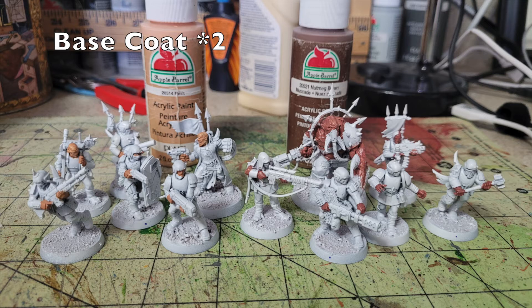Next, base coat all the flesh on these miniatures. There isn't much flesh exposed, which is great. To create variety, I divided the kill team in half: one half got two thin layers of Apple Barrel Flesh Color (50 cents at Walmart), and the other half got Nutmeg Brown by Apple Barrel, also 50 cents. The Citadel equivalents — Bugman's Glow and Cadian Fleshtone — cost nine times as much at $4.55 each.